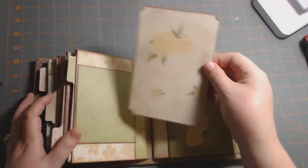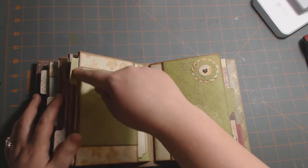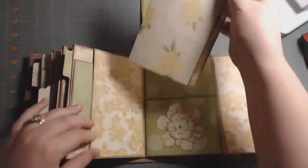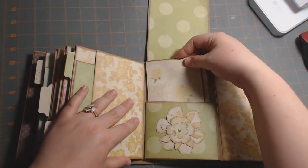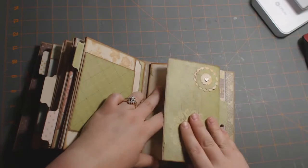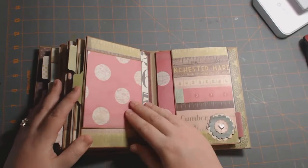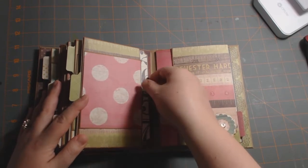I love that. In hindsight it would have been easier if I would have put this pocket up here, but it's turned out alright anyway. Another flower — there's this booklet with lots of room for photos. There's that tag, same on both sides. And here are the last pages. My favorite is this ruler paper — it's so cute.